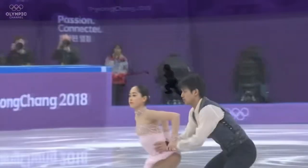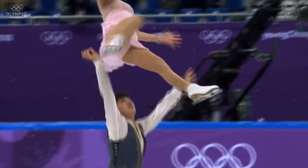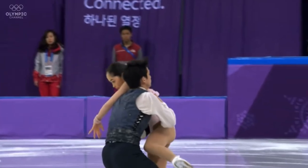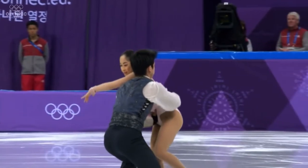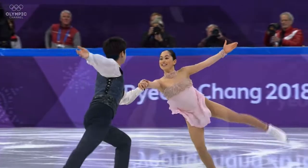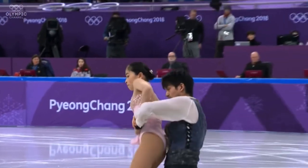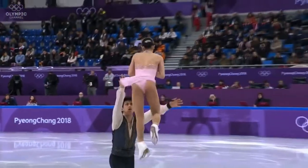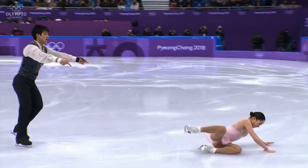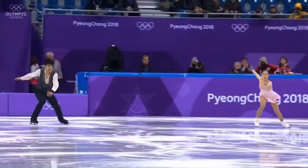The problem with the split triple twist is that it did not catch. There's not very much height, and he has to catch her at the hips but his hand ends up around her back and she collapsed over his shoulder. So that will end up just being a basic level one. On the throw, the take-off wasn't too bad — she just didn't rotate quickly enough to get out of it.